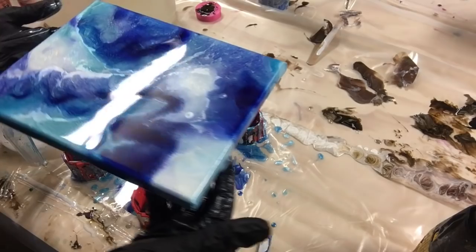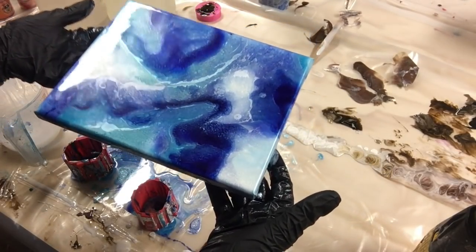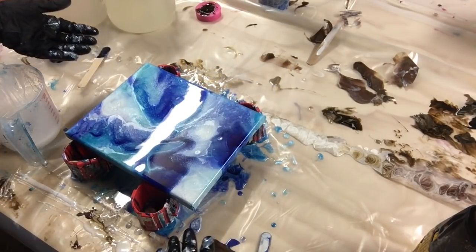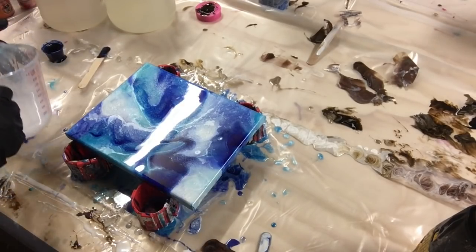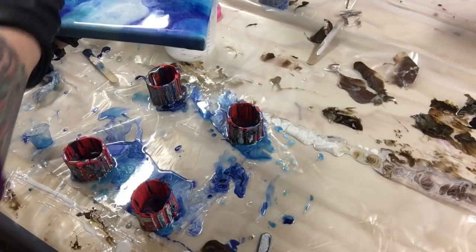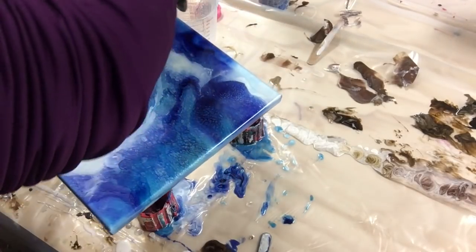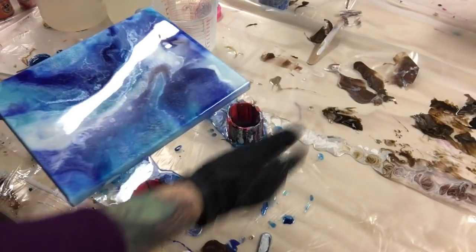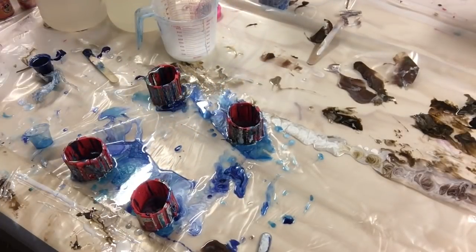That looks a lot better. Sorry for the light above — I can't control that, but I like it. I think it looks pretty. Now we're going to put this aside and do another one. If you guys haven't seen my video on how to keep your paintings dust-free, I did a tutorial on dust-free and dimples and stuff like that — it helps. I think this is pretty; I'm going to set this aside.